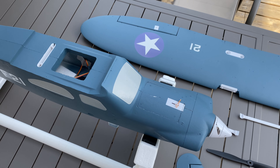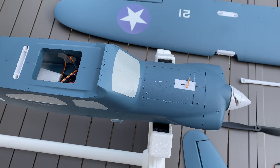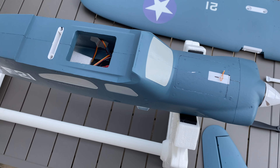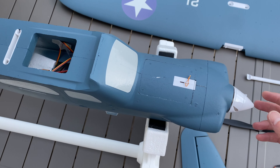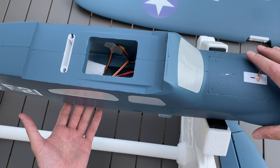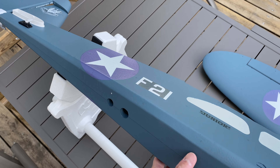Hi guys, salut les copains. So today we will assemble the L20, the trainer from Langxiang Skyflight Hobby. I don't have any manual book yet so I will try to do it by myself, but I think it will be easy.